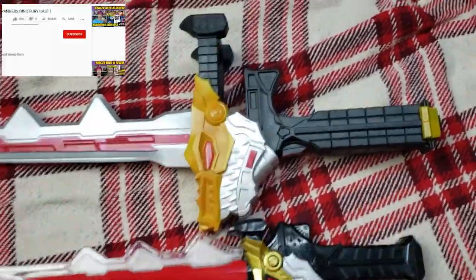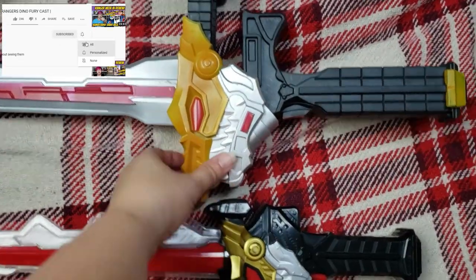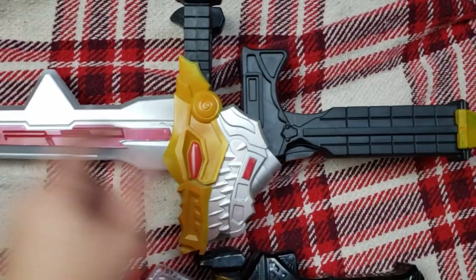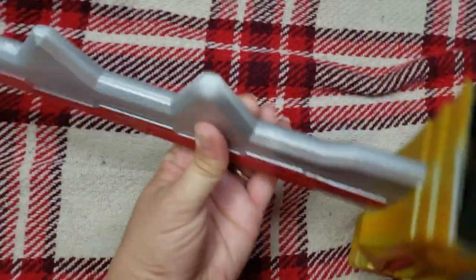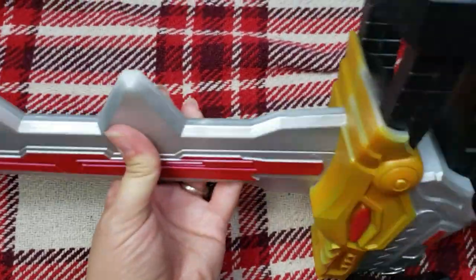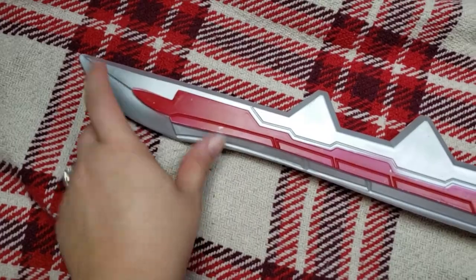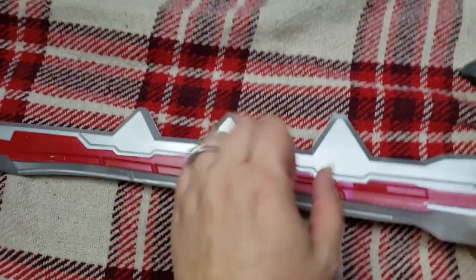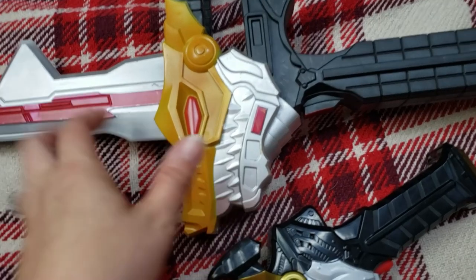Taking a closer look at the hilt and stuff, this is all one piece. It does not open or anything like that, but you can hear how hard that plastic is. There's no squeezing it. I believe it is hollow, but it's still got some strength to it.